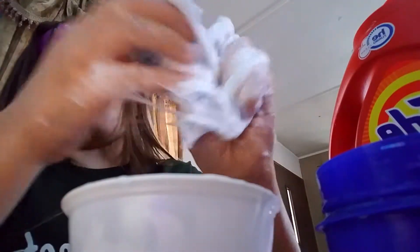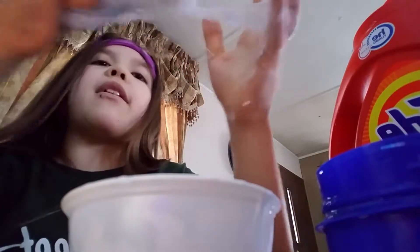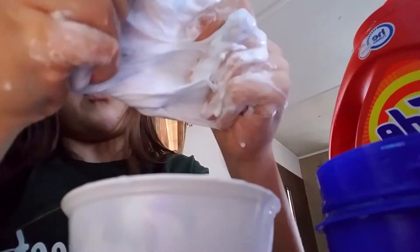Now the reason I don't get into water is because water sometimes makes my slimes fail and I don't want this to be a fail video — no one wants their videos to be a fail.